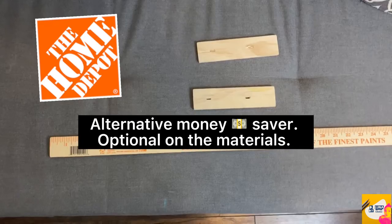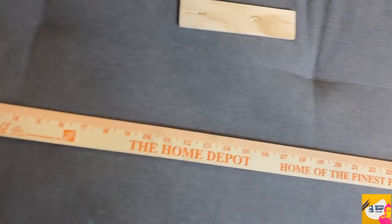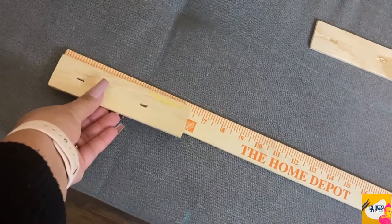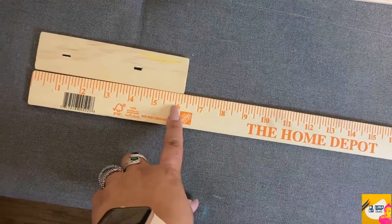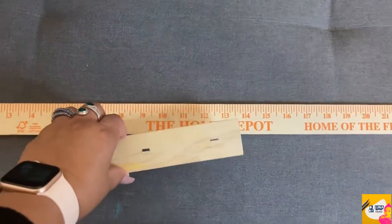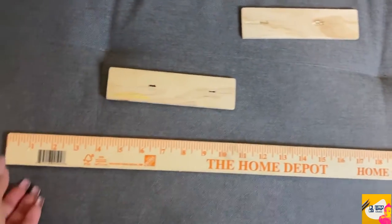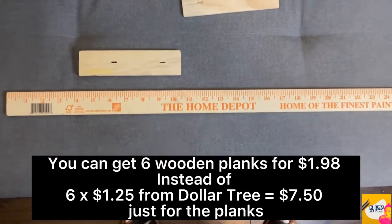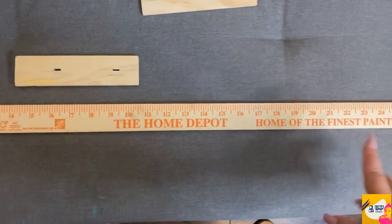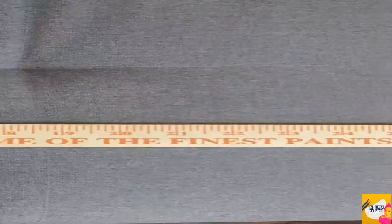An alternative to this is buying a Home Depot ruler that is 36 inches — a full yard, three feet. This works out to about six of the little wooden plaques from the Dollar Tree stand, so you could potentially get six bases out of this roughly $1.98 stick. You'd just drill some holes in it and paint it red — figure out if that saves you more money than buying the dollar-twenty-five plaques at the Dollar Tree.